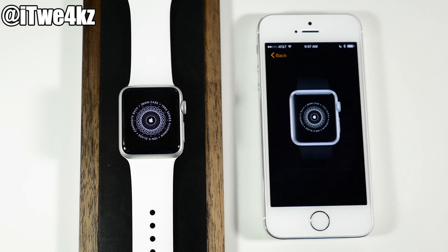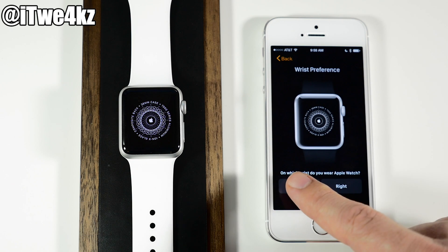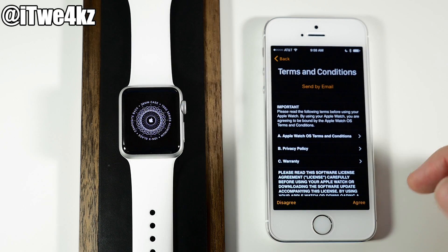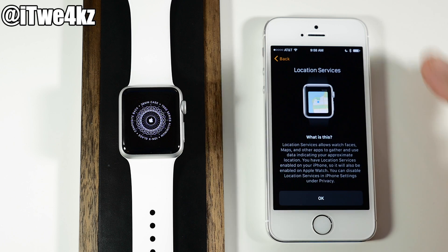Tap on Set Up the Apple Watch and you'll get a wrist preference screen, so just select which wrist you're going to be wearing your device on. I'm going to wear mine on the left. As we continue through this process, most of the setup is going to be done on your iPhone. This is the terms and conditions — read it if you want to.